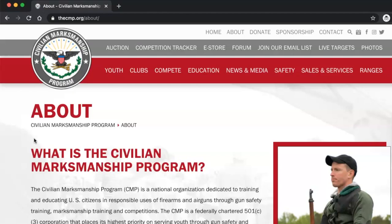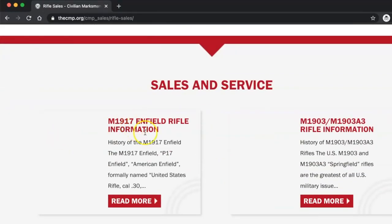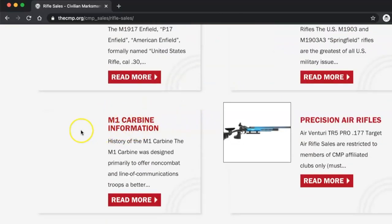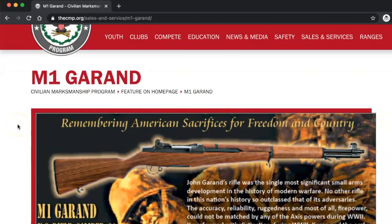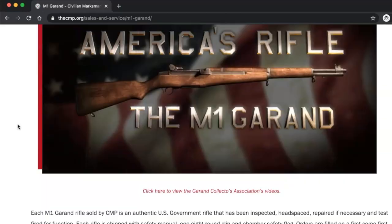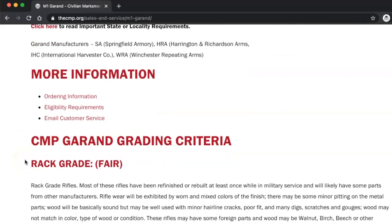So CMP is very much about safety, training, and helping youth get into the shooting sports. That being said, go to this tab right here on the page and scroll down here. You can see what they've had in the past — a lot of this stuff is not available, so don't bother there. Right here is where you want to go — click 'Read More' and here is the page that has everything you need to know about the M1 Garand as well as how they grade their rifles: the CMP Garand Grading Criteria.